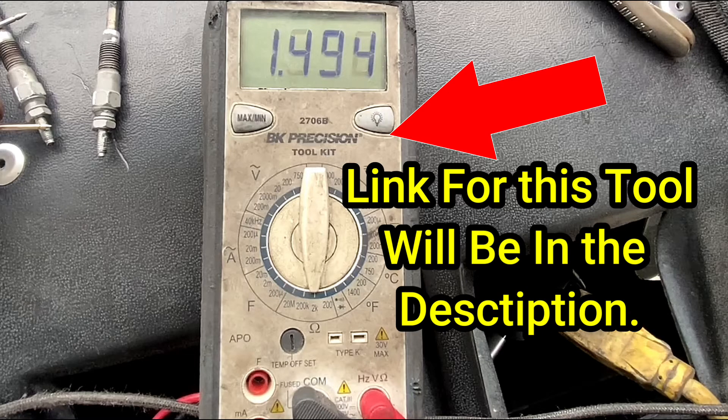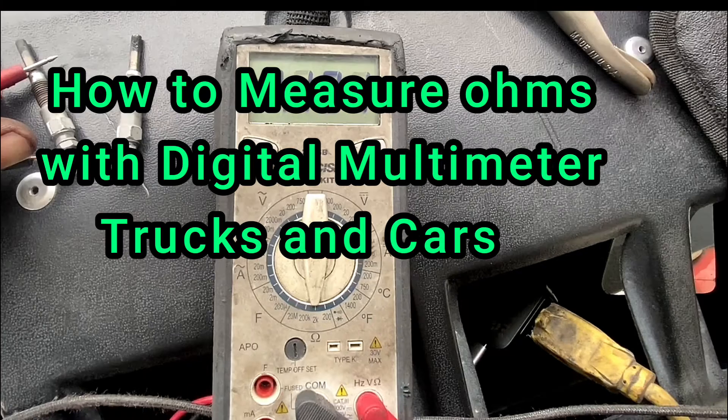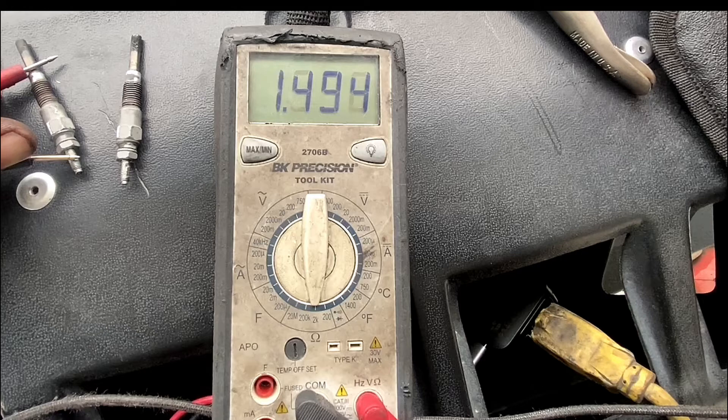Welcome back to Big Rig Fix. Today we're going to be talking about this meter you've seen right here in the first picture, and I'm going to explain how to measure with the digital multimeter on trucks and cars.